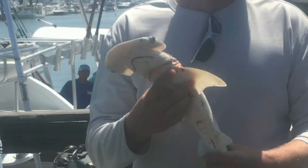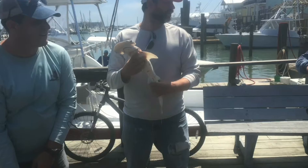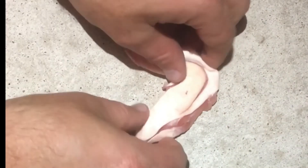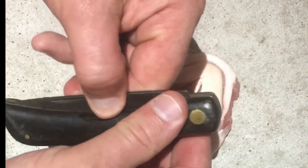Previously on Funsies, I mentioned I'd do something very special with the bonnethead shark. Recapping from our excellent experience fishing with Deep Sea Headquarters last time, my buddy caught a bonnethead shark, and we just can't let the badassery of him catching his first shark go by without memorializing it somehow. So the fine people at Deep Sea Headquarters provided me with the shark jaw.